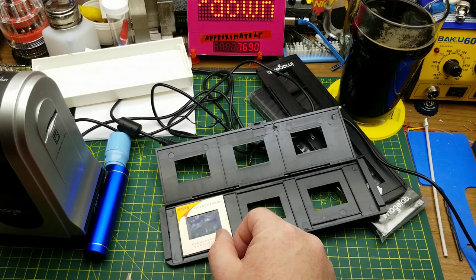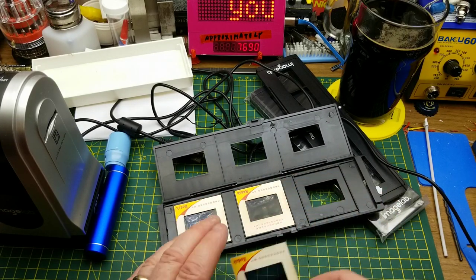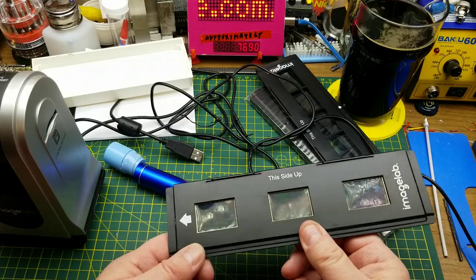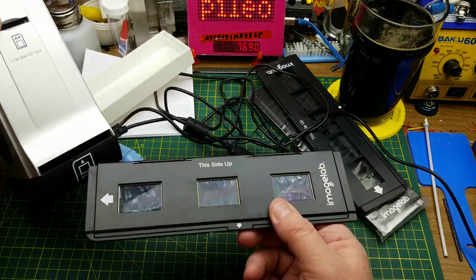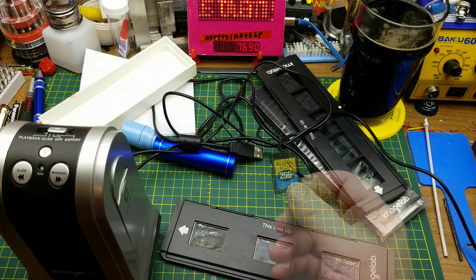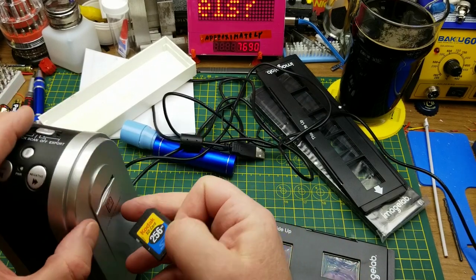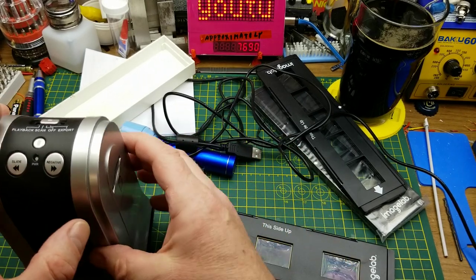I'll set three slides in the tray. I don't know which way up they should go to get the photo in the right direction, but it doesn't matter since we can digitally process it anyway. That goes into the machine. For the SD card, I have one here — I have no idea what's on it, but it's the right size. This scanner takes a 2GB max and this one is 256MB, so it should work.